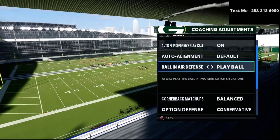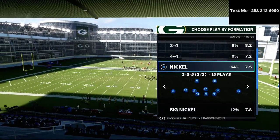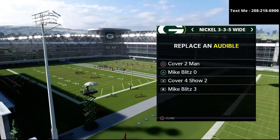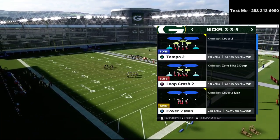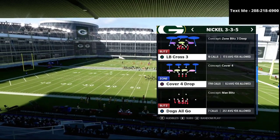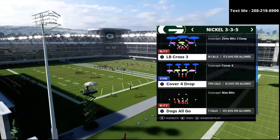Option defense is going to be on conservative ball, and air defense to play ball. What we want to do is put our safeties in the game at linebacker, and then put corners at safety. Now the play we're going to be talking about specifically is the Cover 4 Show 2 from the 3-3-5 Wide. I believe it's the most universal and adaptable defense you can possibly run right now in Madden 21 because you can run it as a match coverage, a drop zone coverage, or a match drop coverage.